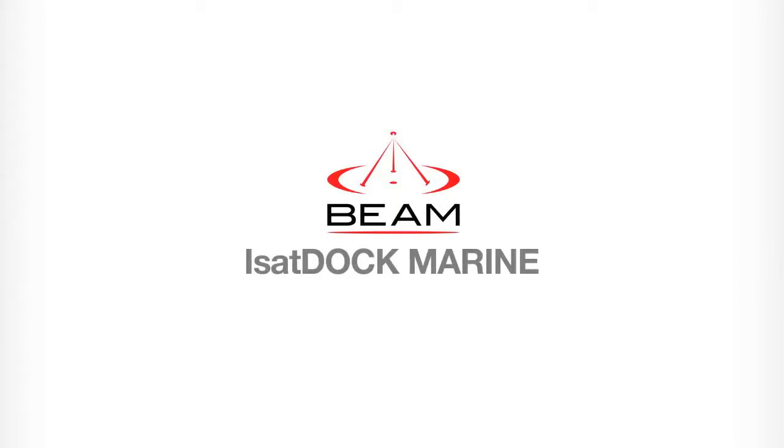Welcome to the beam tutorial for the iSatDoc Marine. In this video we will be going through a brief overview of setting up and using your iSatDoc Marine.